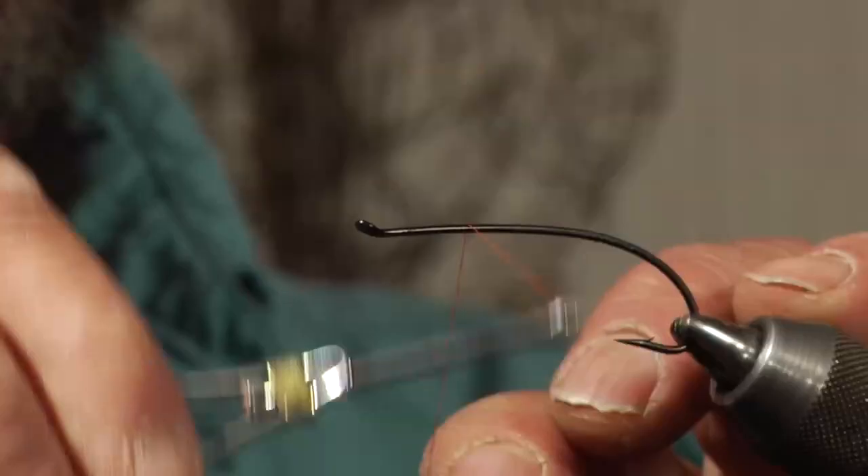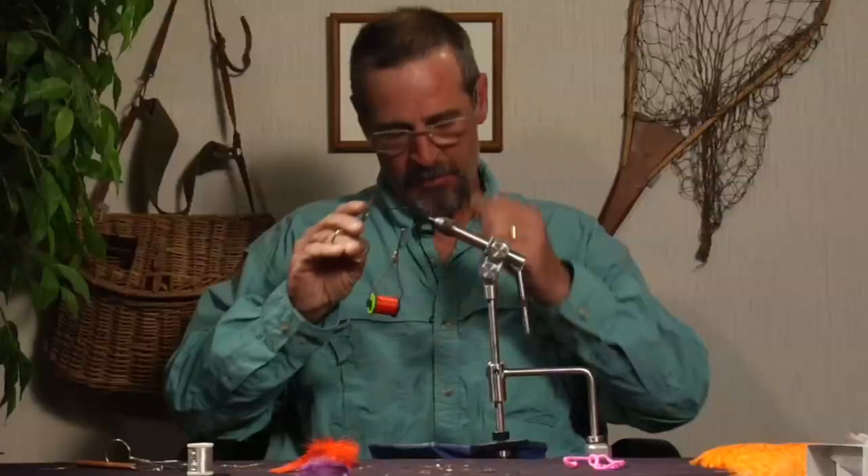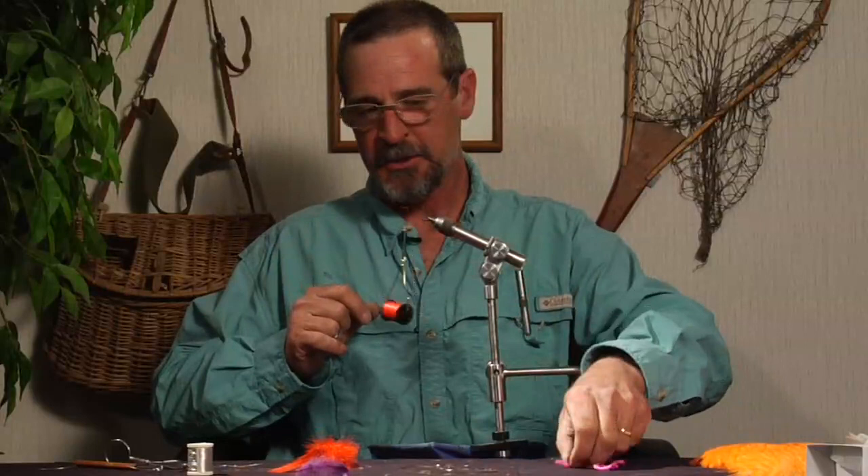This fly we're going to tie is a winter spay. We developed it last winter on the Grand Ronde when the bait guys were catching the heck out of fish and we were having a difficult time, and we just used the same color combination that they were using.